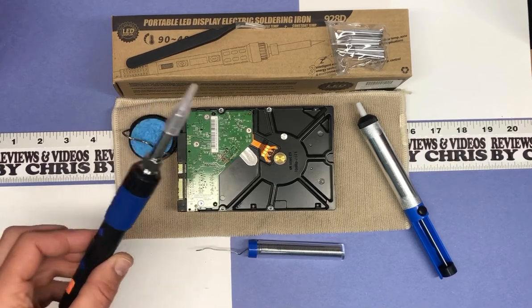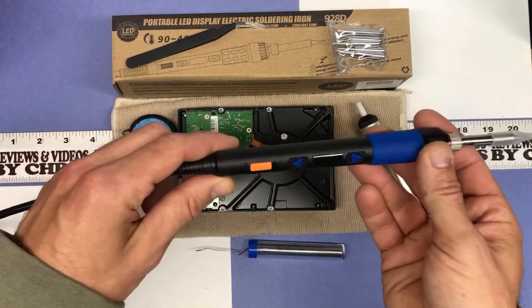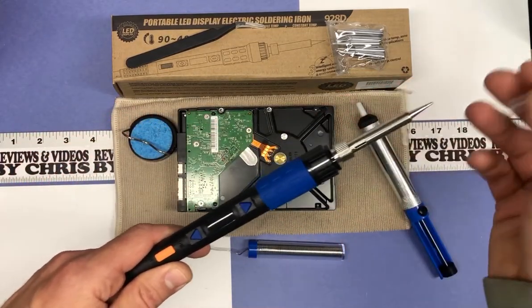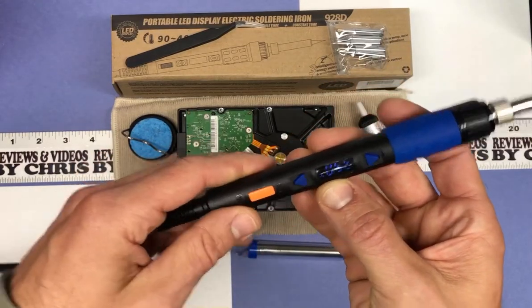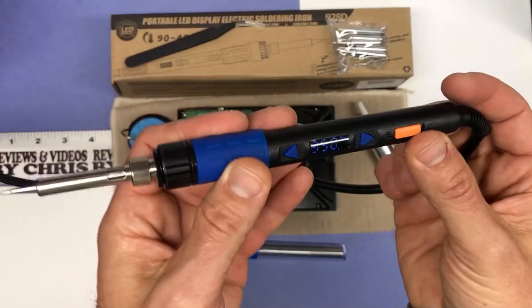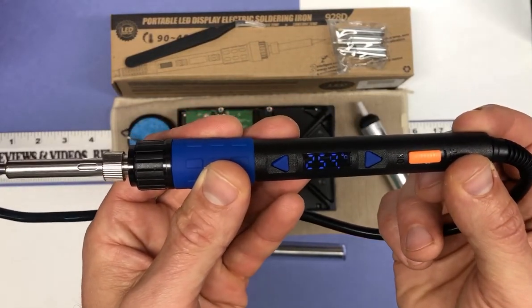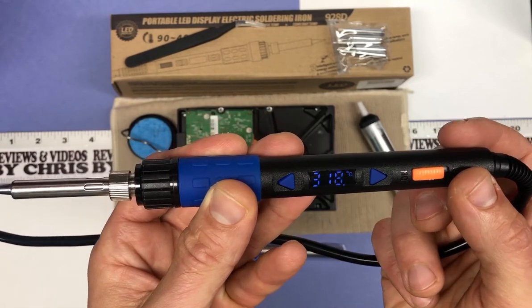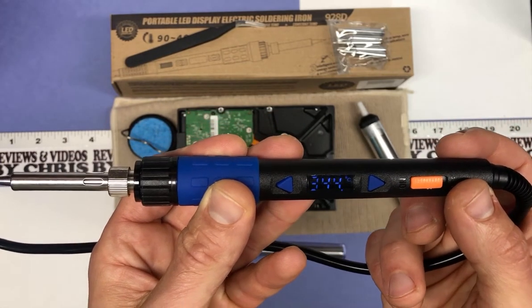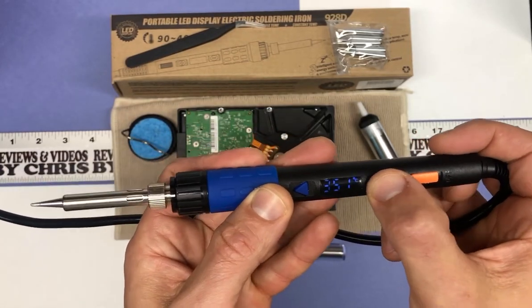So here's the actual soldering gun or soldering pen, whatever you want to call it. I'm gonna take the tip off of it and I'm gonna turn it on. I want you to pay attention to how fast it gets up to temperature. Right now it shows you that it's climbing. Let's see how fast it gets to 350 degrees. Got there really quick — 350 degrees Celsius, mind you.